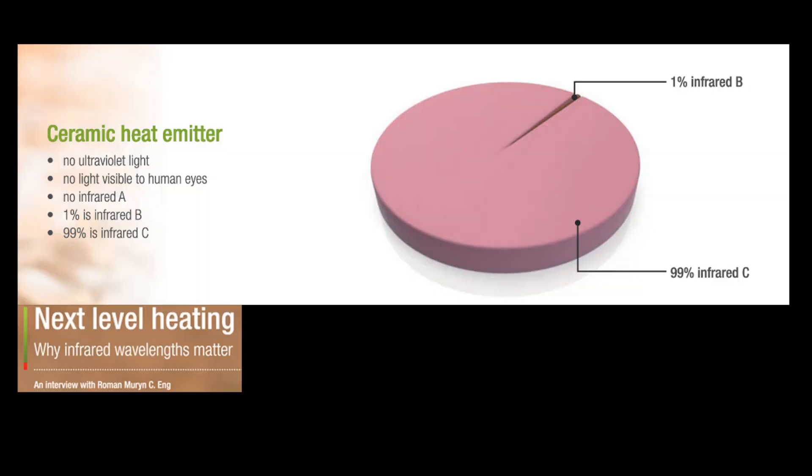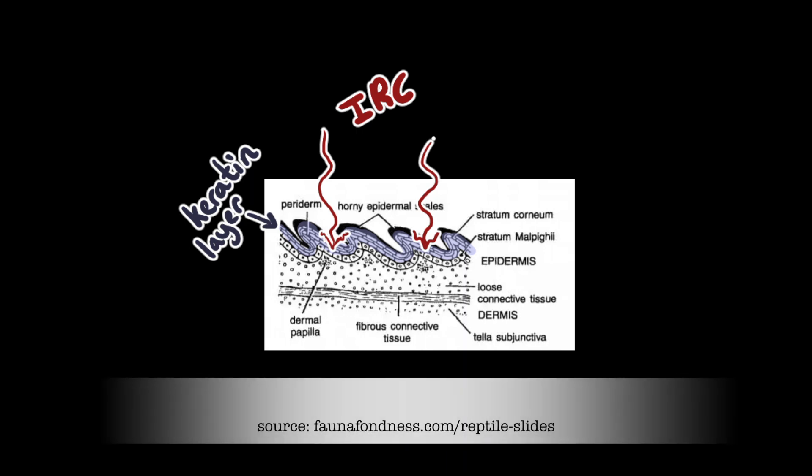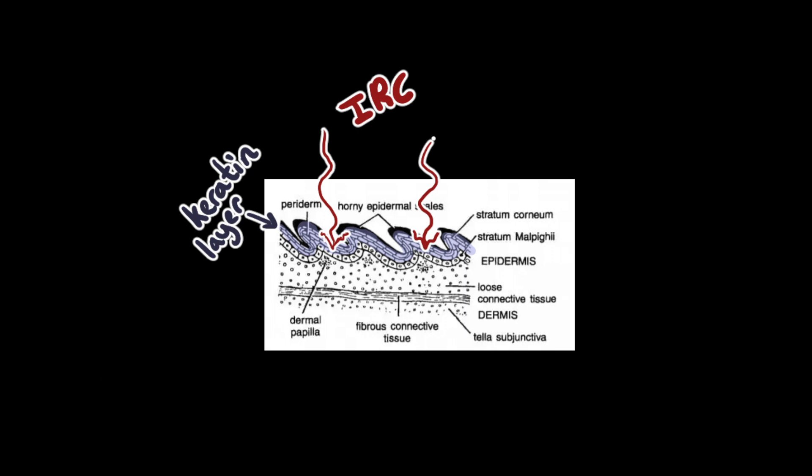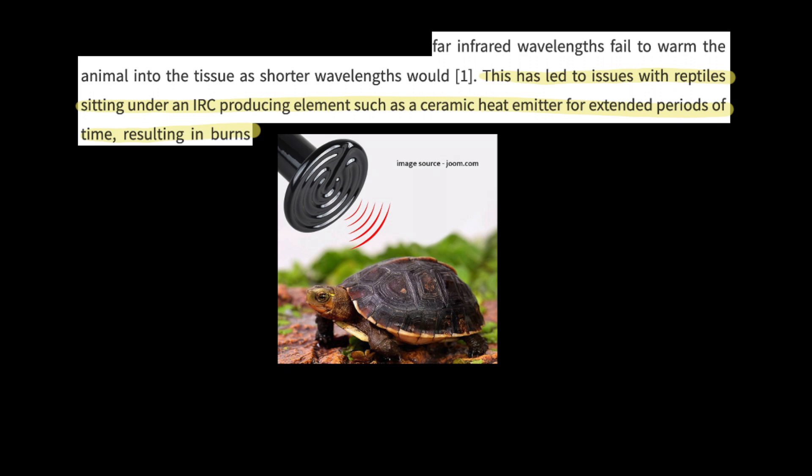Now heat mats also emit infrared radiation. Unfortunately they do not emit infrared A or infrared B — instead they only emit infrared C. This is also the kind of heat ceramic heat emitters produce. The problem with infrared C is that it is unable to get past an animal's outer skin layer as it is blocked by keratin, which is the primary component of the epidermis. This basically means that a reptile basking under a heat source emitting infrared C will not be able to warm its core efficiently. Instead its skin will become increasingly hot while its inner tissues will not have warmed up sufficiently, making this a very sub-optimal source of heat.